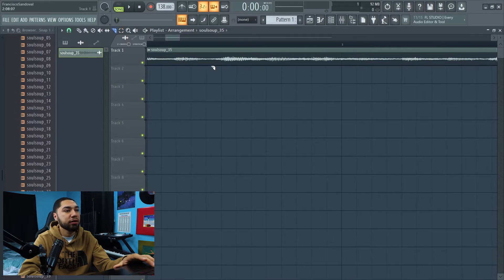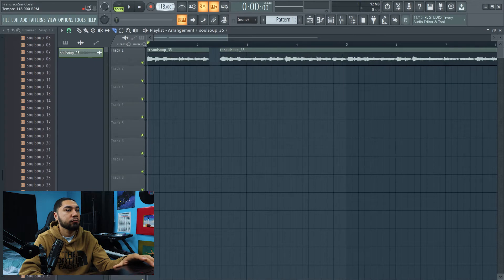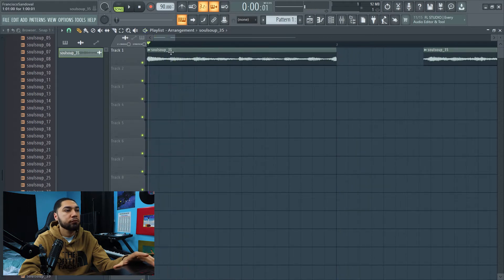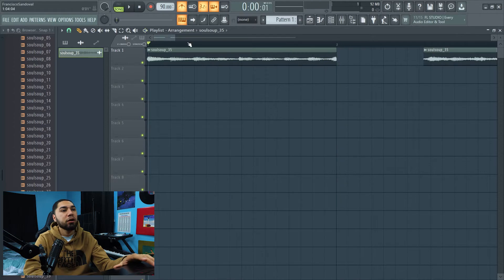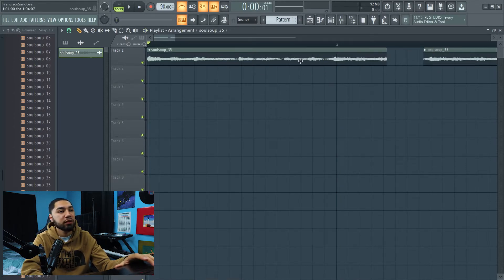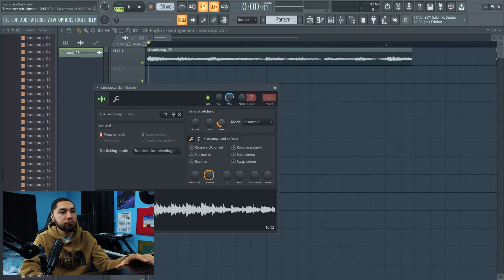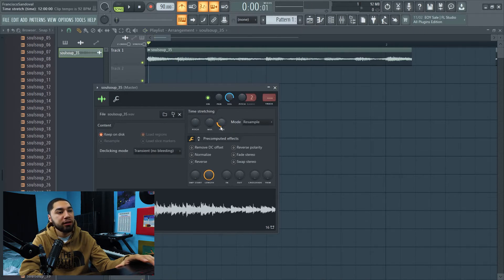So what I'm gonna do now, I'm actually gonna cut it right here. All right, the tempo sounds like it's on point, but I'm gonna keep messing around with it. So the sample sounds like it's on tempo now — what I did was change the time and move this up.